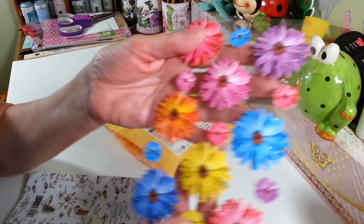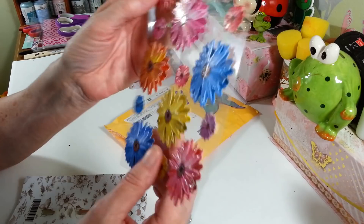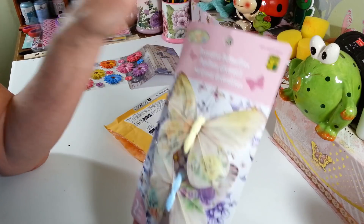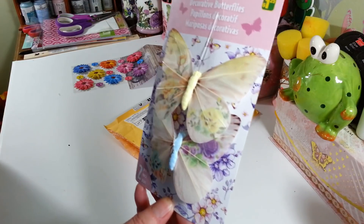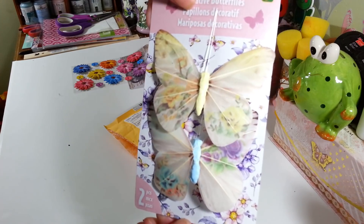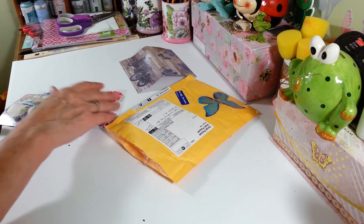Oh, look at these pretty little flower stickers — those are nice with the pop-dot kind of dimension. Oh, those are very pretty! Thank you! And look at these butterflies — oh, these are from Dollarama! You guys have some really nice things in Dollarama too. I get very jealous sometimes when I watch those hauls. Look how pretty those butterflies are — thank you so much, Debbie, that was so sweet of you to send me these.